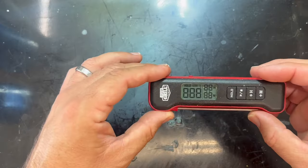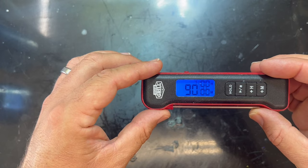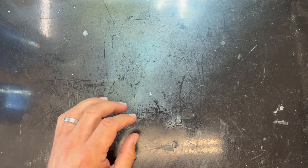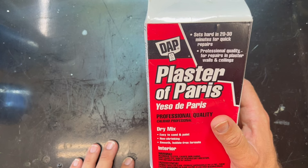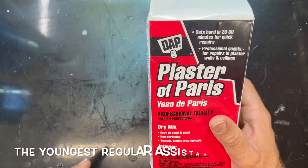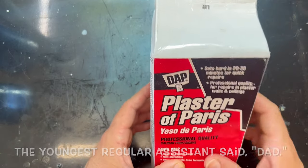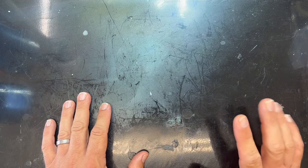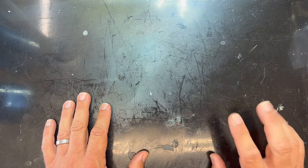Welcome back regular viewers, thank you for all the support. Today we're getting back to basics - it's cooled off, only 90 degrees out in the shop. We're going to do a simple two-part plaster mold using DAP plaster of Paris, because it's the cheapest, easiest, simplest way to make soft plastic injection molds for the money.